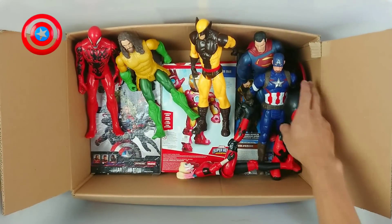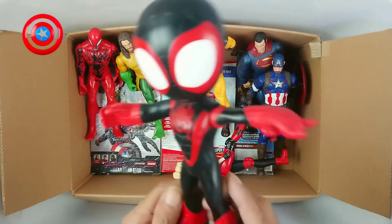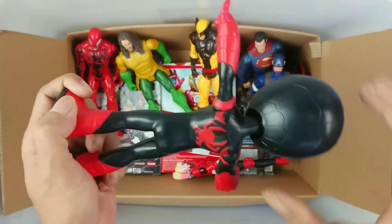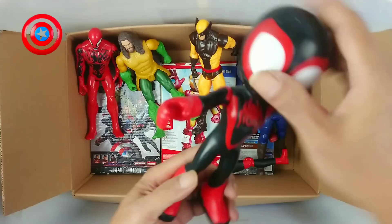Okay, next. And this is Miles Morales, Spidey amazing friend. Oh, from Marvel! Wow, very good. This is really good quality, nice.